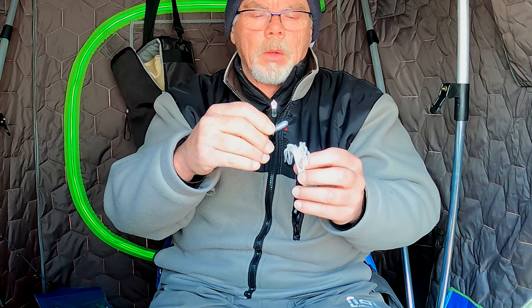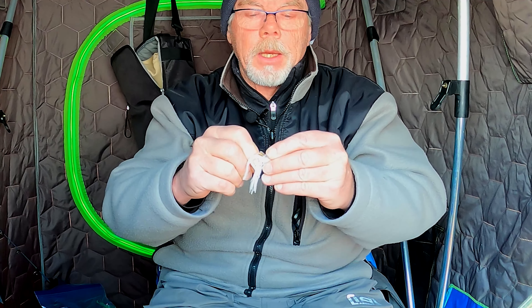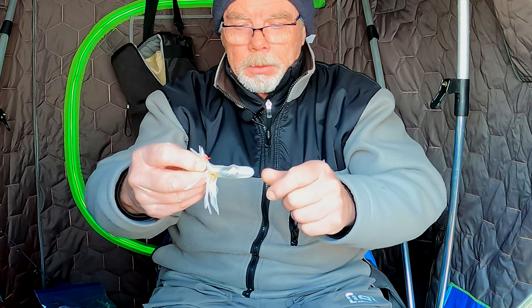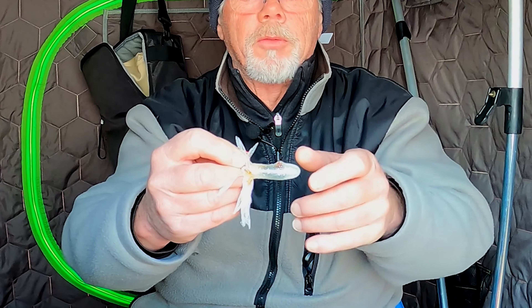This is a three-eighths ounce — sometimes I'll use a half ounce, maybe a quarter ounce in shallower water. You want to put the jig head in. Now here's the trick: don't put the tube jig all the way to the end. You want to leave a quarter of an inch, or three-eighths of an inch, at the front of it so all of the scent has been pushed to the front.